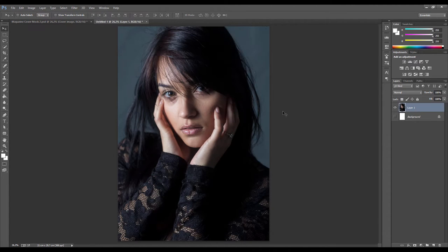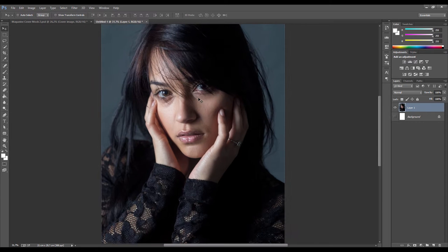We start with the base photograph, this is one I took of a model for her portfolio. I decided to use it because I like the facial expression she's giving - it just has that look of a high-end fashion magazine cover, so it was a pretty good basis to start from.